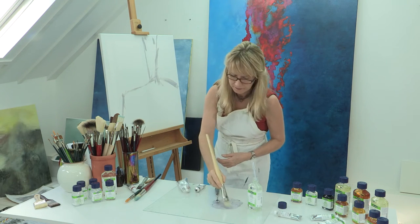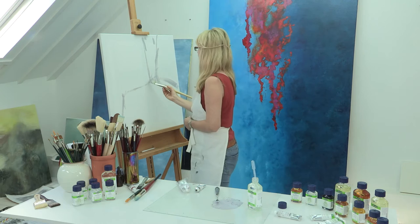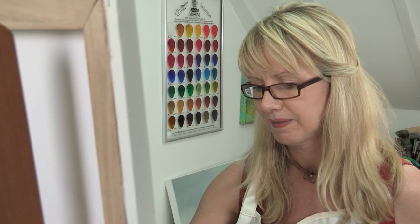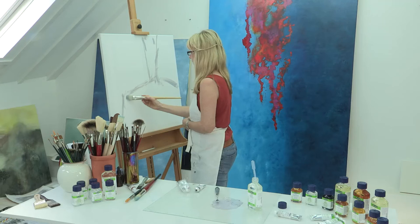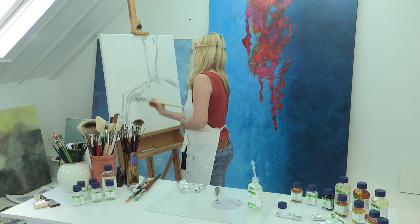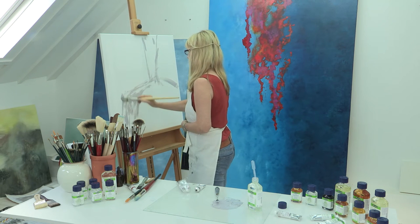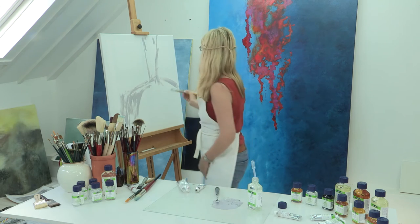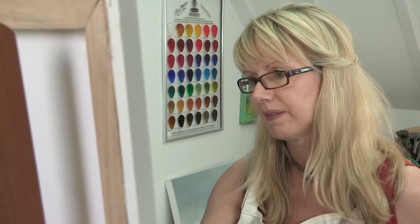By low-fat painting I'm referring again to the fat over lean rule, where we need to make sure that we don't use too much fat or oil in the initial layers of a painting. Too much oil in the early layers of a painting can result in the paint not drying fast enough, and as further layers are put on we can end up with cracks or tensions in the work.